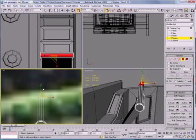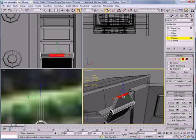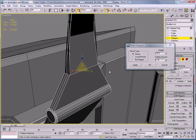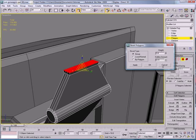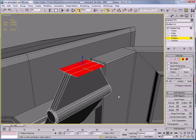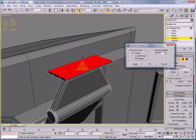Go to Polygons, select those, and just scale them right down. Scale them in a bit. Bevel — decrease the amount, like so. Inset — make it wider, a bit longer. Extrude by a bit.